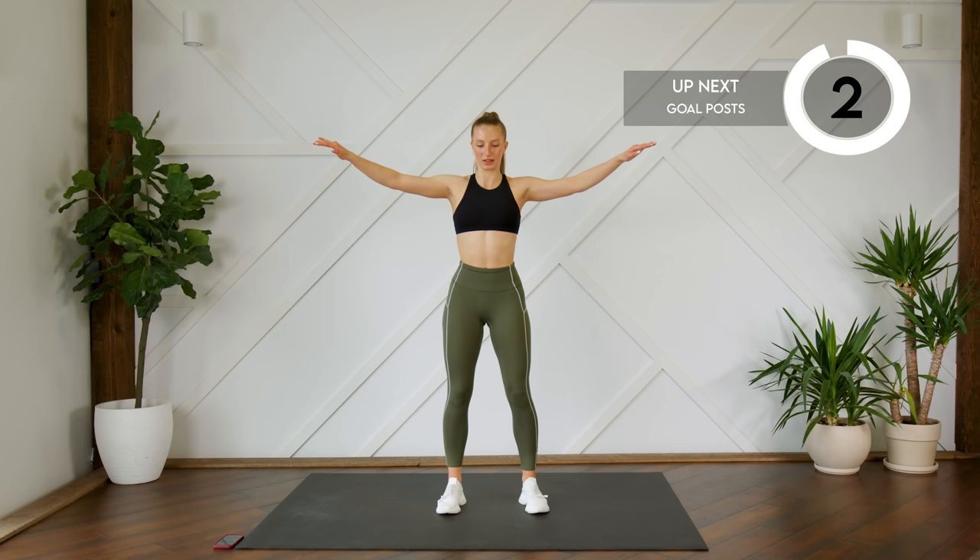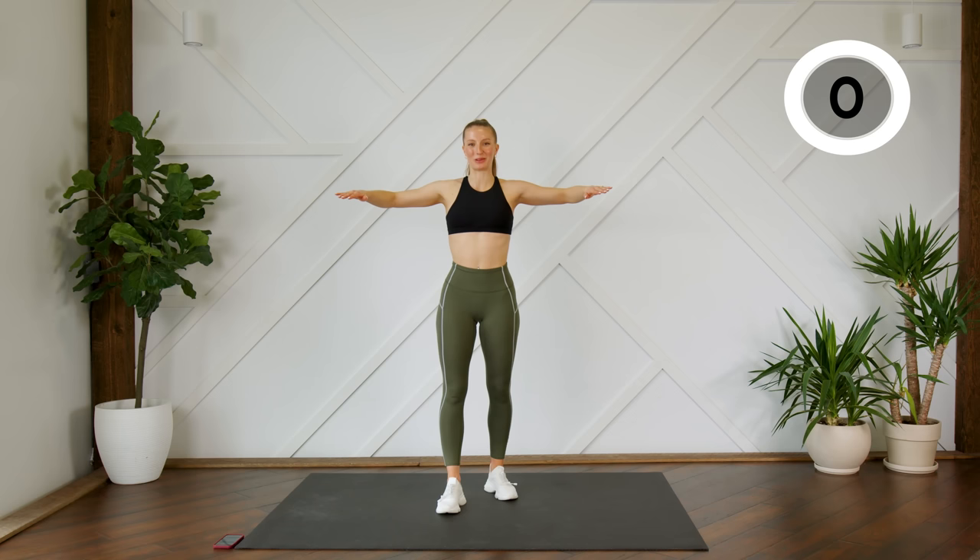We're moving into our goal post — bending your arms at a 90-degree angle, dropping the palms to the floor, and bringing them back up.